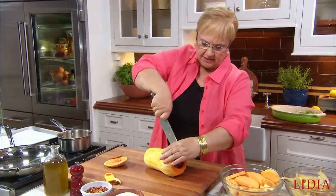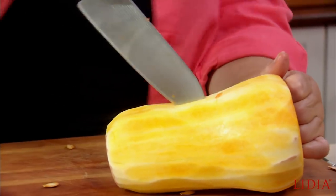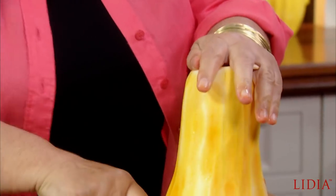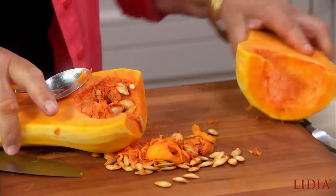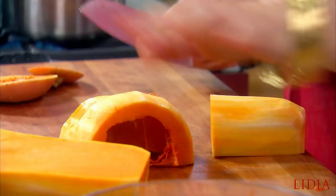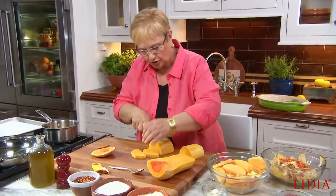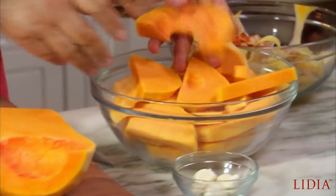Cut it right down the middle like that, and it's not an easy cut — so get yourself a nice sharp knife. We want to get rid of the seeds with a spoon, just scrape it right out. Now we cut it. I have some already cut for the sake of time, but you just go on cutting it like that. Not too thin, because you want some meatiness to it.